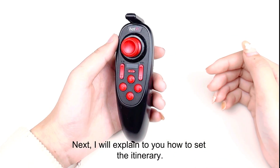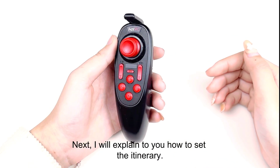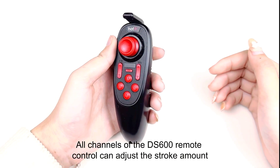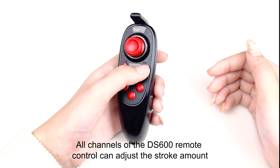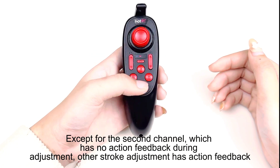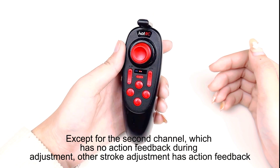Next, I will explain how to set the stroke. All channels of the DSU remote control can adjust the stroke command, except for channel 2, which has no action feedback during adjustment. All other stroke adjustments do have action feedback.